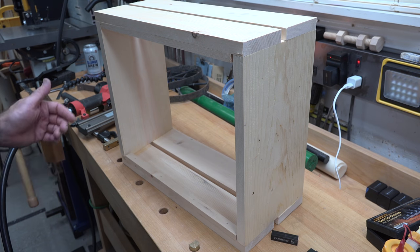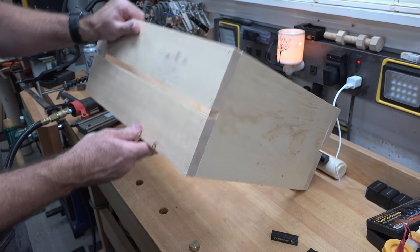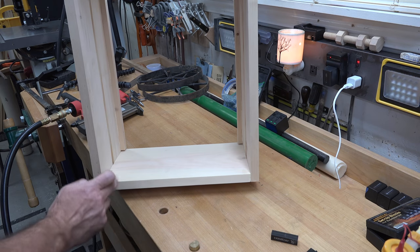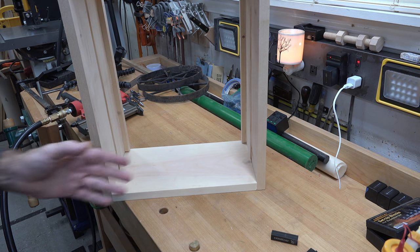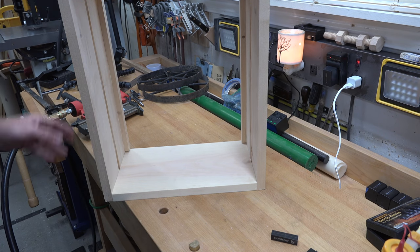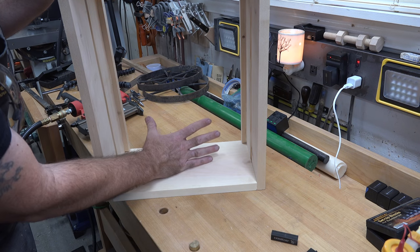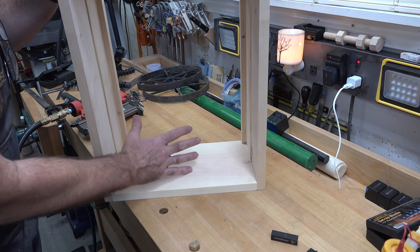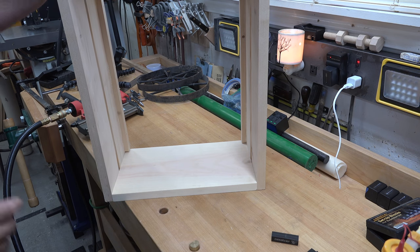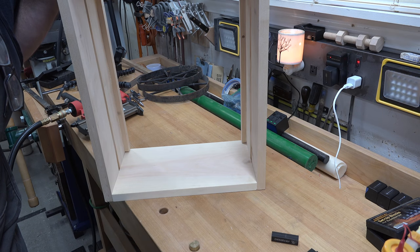Now that we have the shelf supports in, we're going to add the bottom of our cart or trolley. All we need is some slats — I'll keep them uniform at three and a half inches wide, the same as the sides. We're going to lay in enough slats to give ourselves a base, leaving a half-inch gap between each one for continuity around the garden trolley.